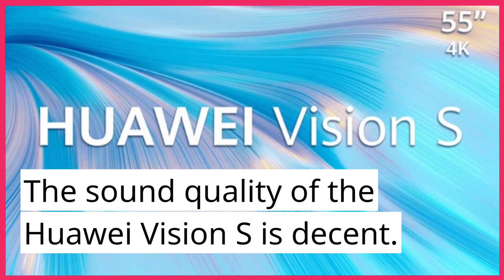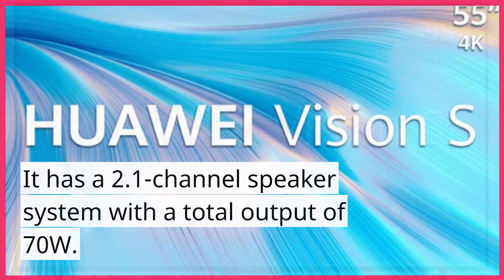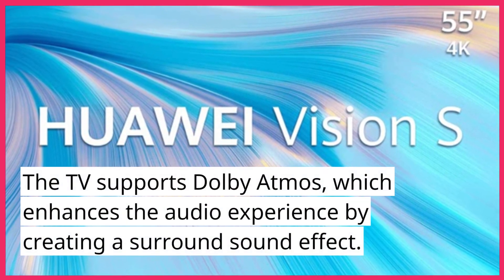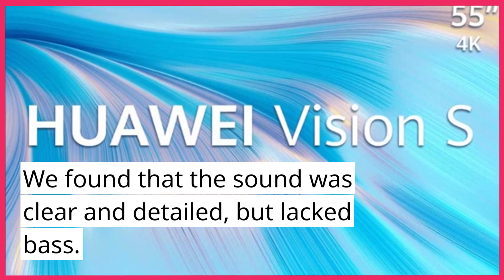The sound quality of the Huawei Vision S is decent. It has a 2.1-channel speaker system with a total output of 70 watts. The TV supports Dolby Atmos, which enhances the audio experience by creating a surround sound effect. We found that the sound was clear and detailed, but lacked bass.